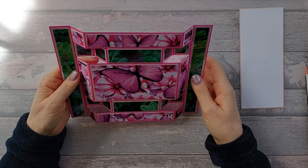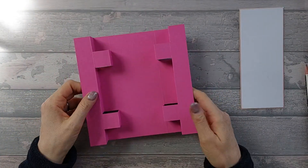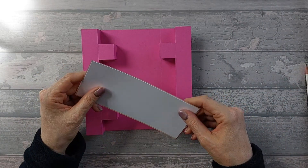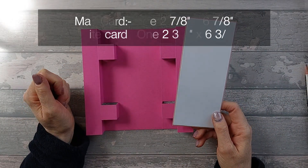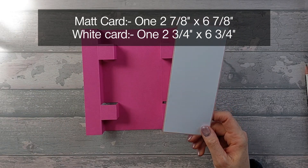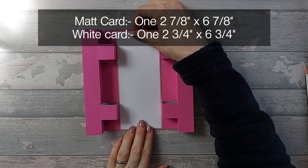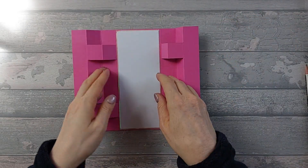You should end up with that. For the back you just need a mat piece - two and seven-eighths by six and seven-eighths - and a piece of white at two and three-quarters by six and three-quarters. If you want to stamp your greeting, do that now and then stick it on the back.